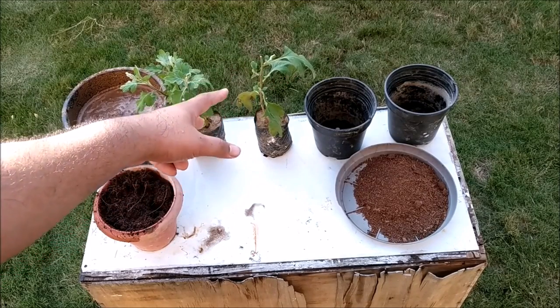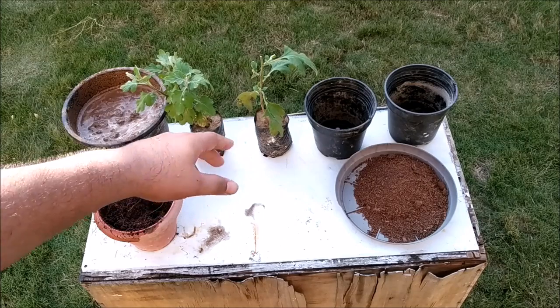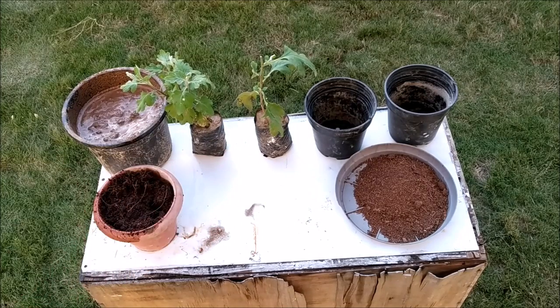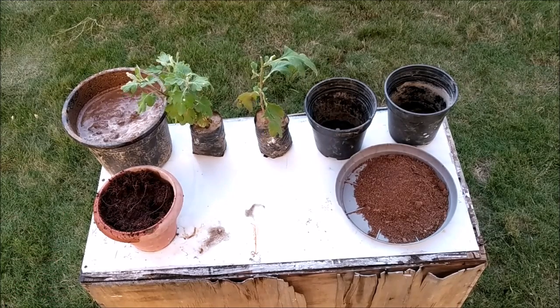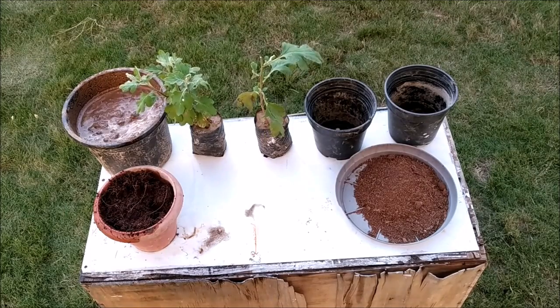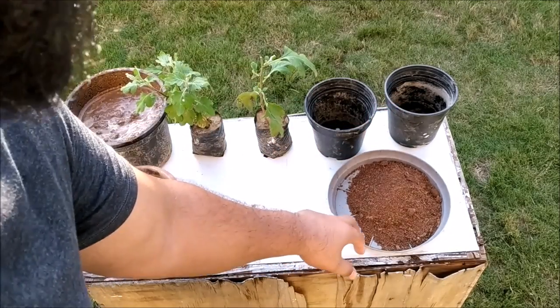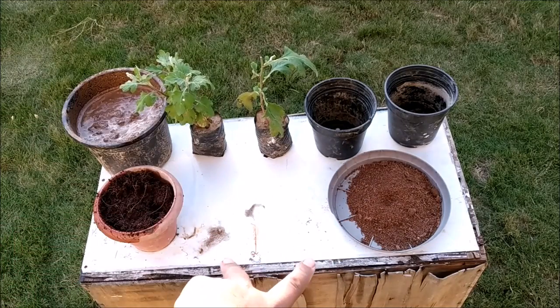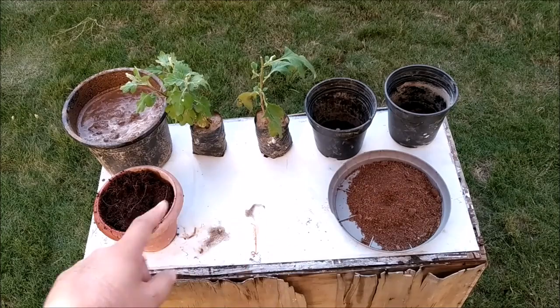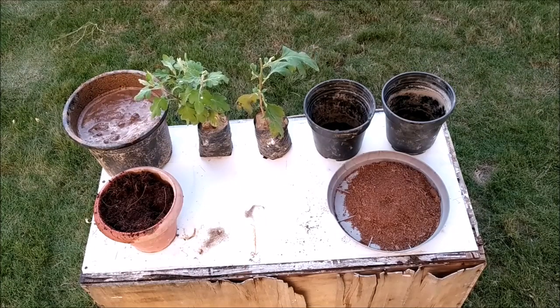We know that the guldaveri season is going to end in September, and every person wants to place a guldaveri plant in their home because it is very beautiful. So that's why I have kept the guldaveri plants. And these are two empty pots. With this, we have dry cocopeat and wet cocopeat — one is dry and one is wet. So friends, let's start.